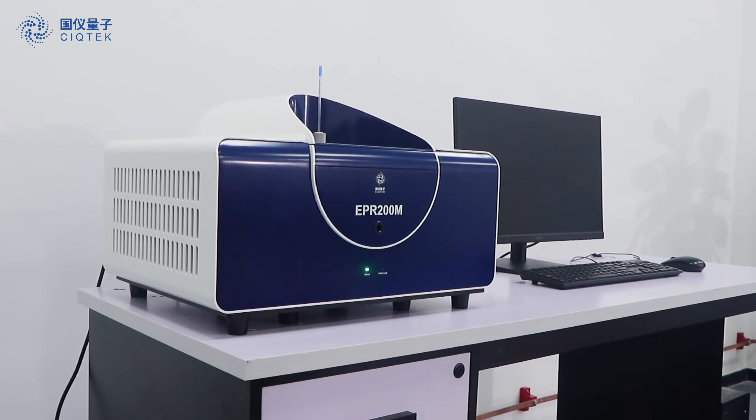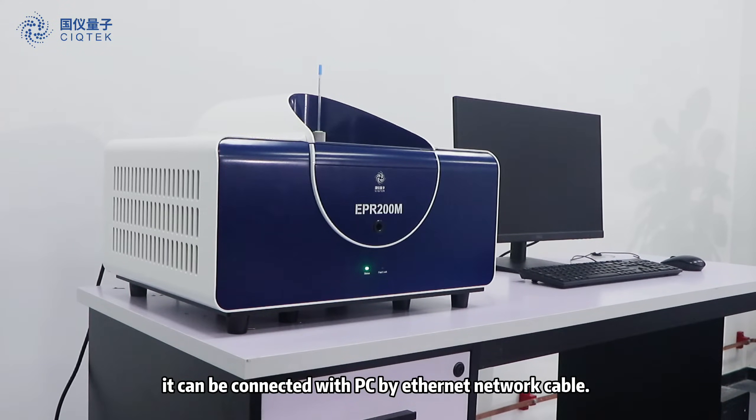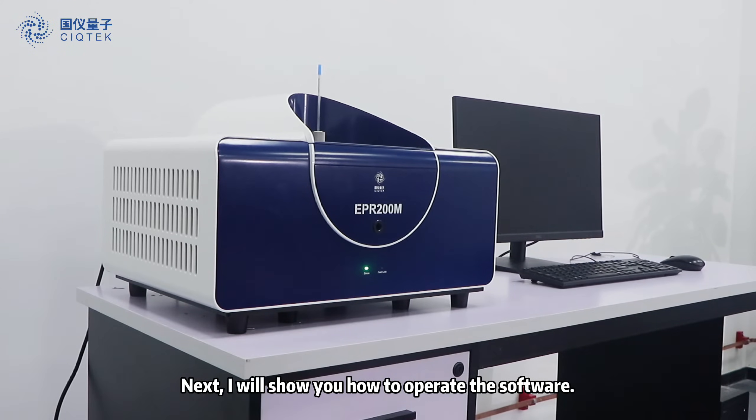For the software operation, it can be connected with a PC by Ethernet network cable. Next, I will show you how to operate the software.